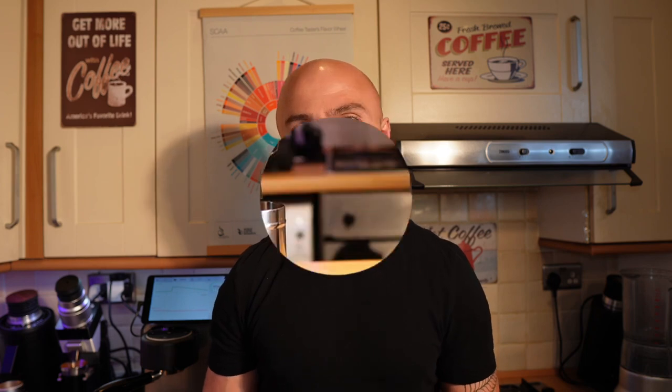Hi guys, welcome to my coffee show. My name is Jack and today I have a funny video for you. We're going to compare two of my conical grinders — two very different grinders. We will be playing with the Niche Zero and put it against the Onesie Easypresso K-Ultra.